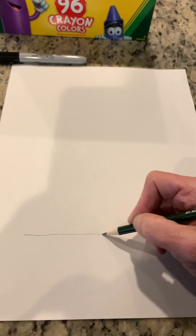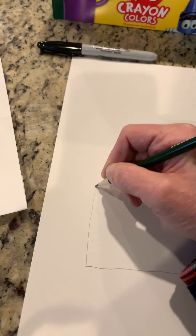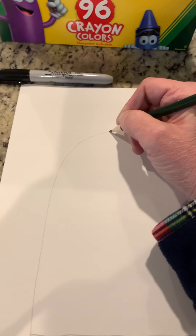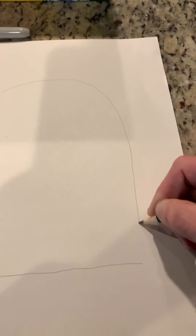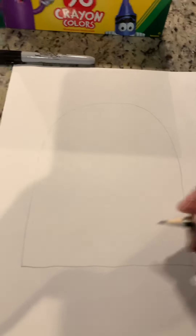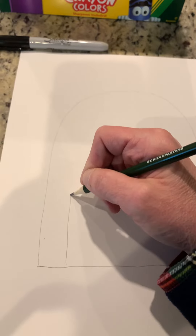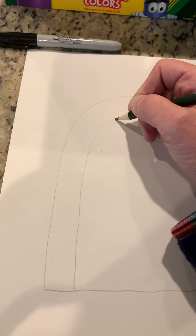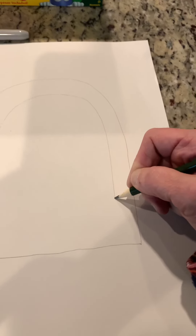Draw a straight line all the way across, and then from the start of that line come up and arc it around making the penguin's body. Inside that arc shape, start right about here and just copy that shape we just did, coming all the way around like this.